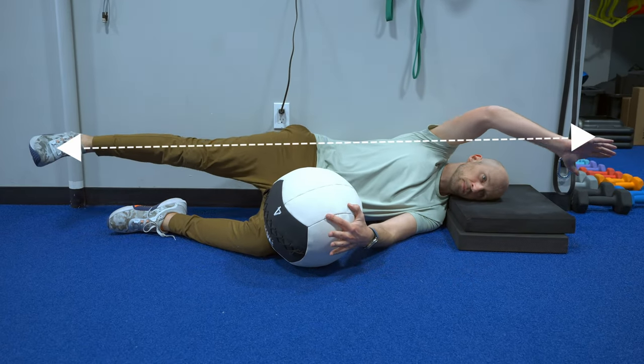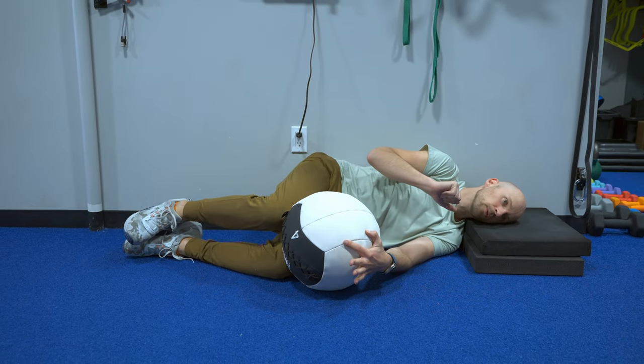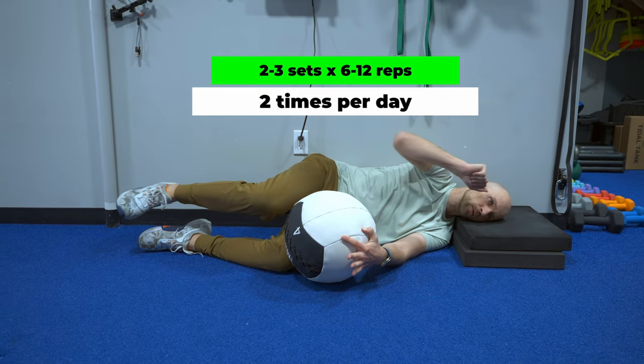You can progress this exercise by syncing arm and leg movement with the breath. As you inhale, reach your top arm and leg long. Exhale back to the start. You can alternate between these two positions for two to three sets of six to twelve reps. Once you've opened up some space and range of motion, now is the time to challenge whether you can maintain that position with a harder exercise.